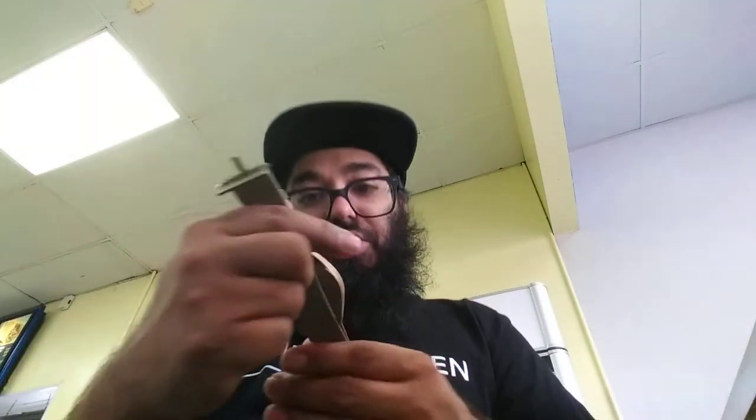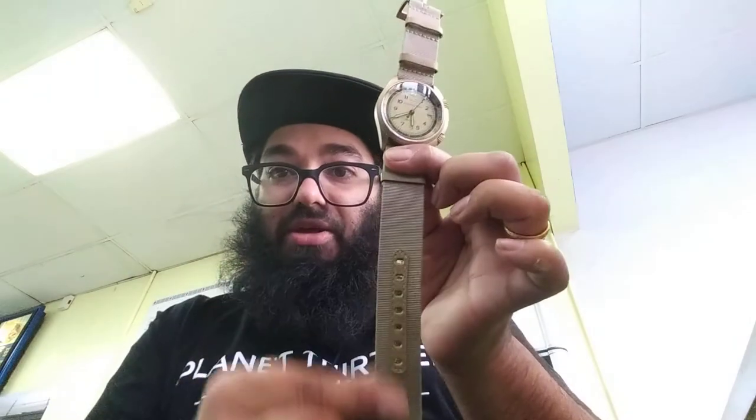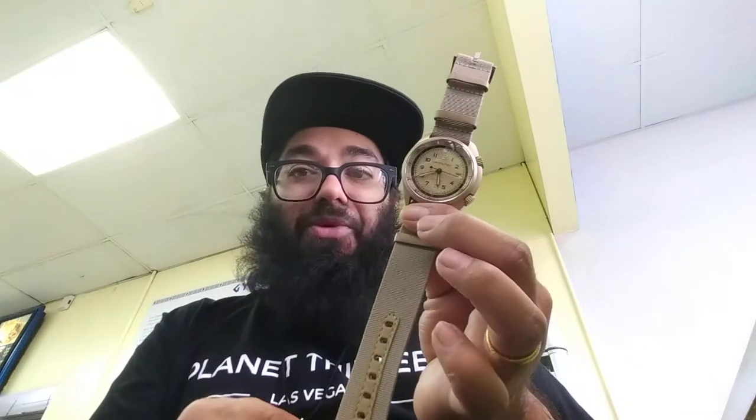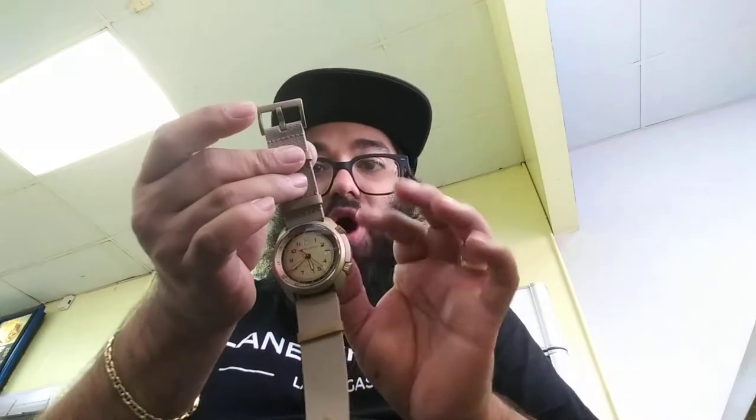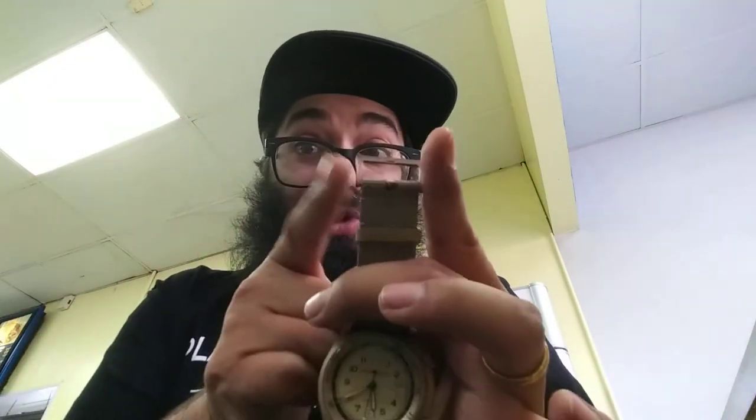It has glowing, luminescent hands — I believe they're green — so you can tell what time it is in the dark. You have this NATO style, beige khaki strap. I'm going to replace this — I actually already ordered a dark, dark gray, almost black but not quite, very dark gray strap. This buckle has the Hamilton print on it and it has that beige metallic color. This strap is a canvas.